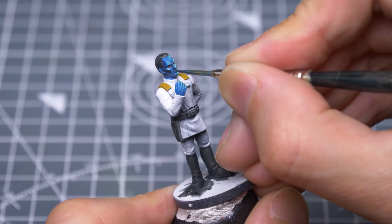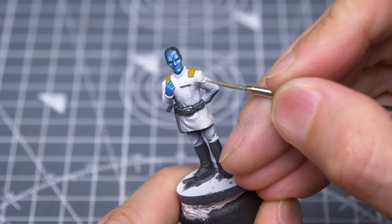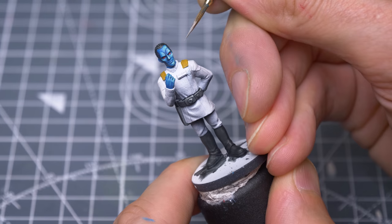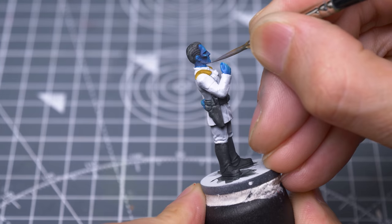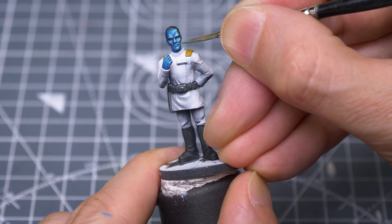I'm now working round the face, making small adjustments here and there. These are my final, brightest highlights.